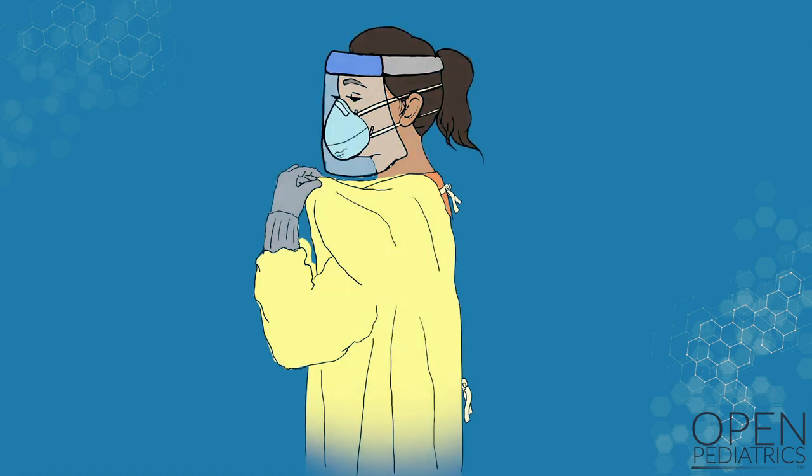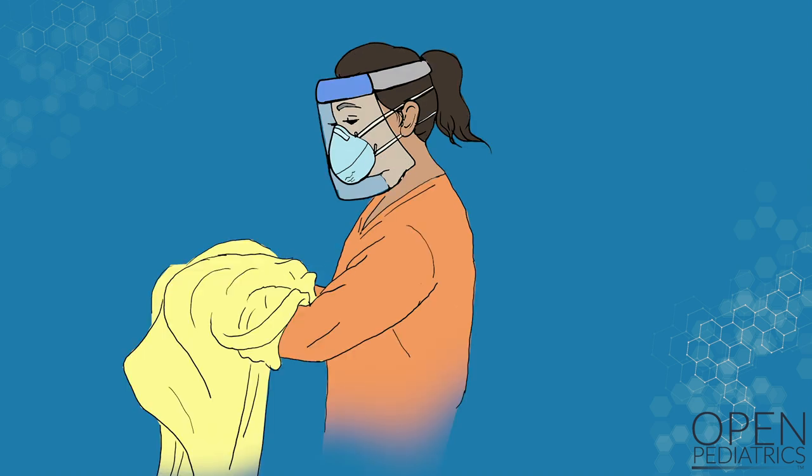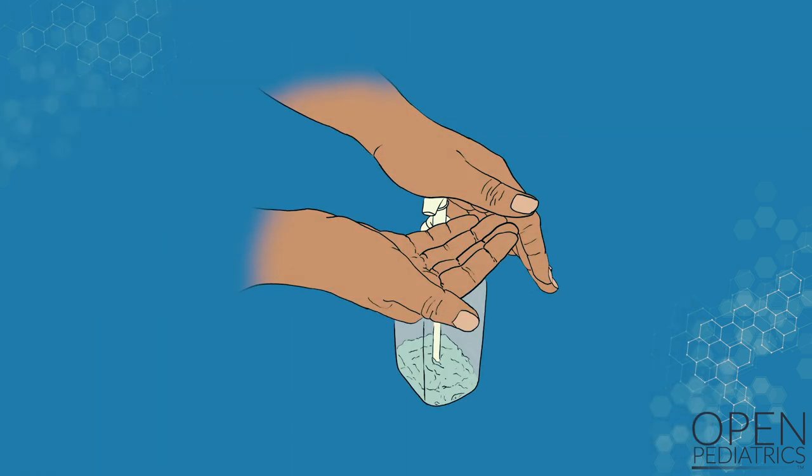If you are using a paper gown with ties that can be ripped, you can use the second method where you will remove the gown and gloves together. Start by grasping the front of the gown and slowly pulling away, breaking the ties in the back. Pull the gown away from your body and wrap the gown into a bundle with the contaminated surface inside. As you remove your arms from the gown, peel out of your gloves at the same time. Discard the gown and gloves in a waste container. Perform hand hygiene.